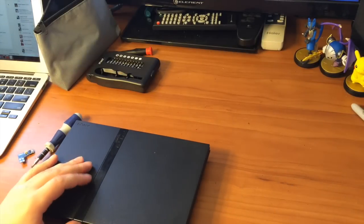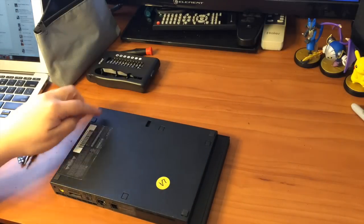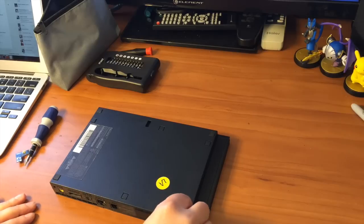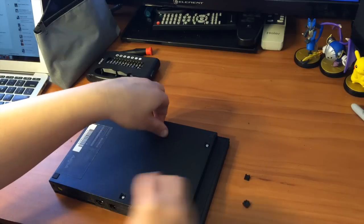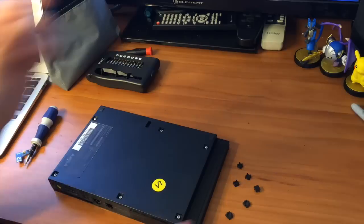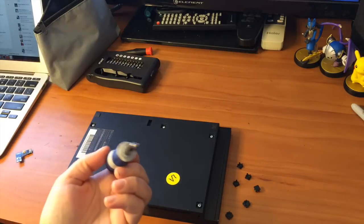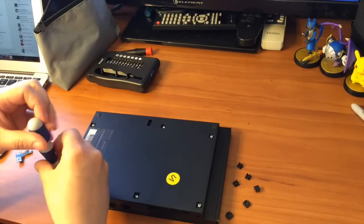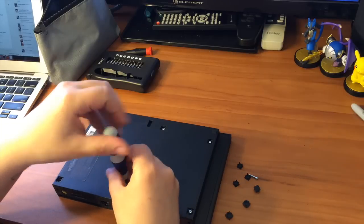First things first, make sure there are no CDs or any games in here. Flip it over and you're going to notice these little tabs on the back — there are six of them that you want to remove. Now you can reveal the six screws. You're going to want a double-zero size screwdriver and you're just going to undo those and open up the console.